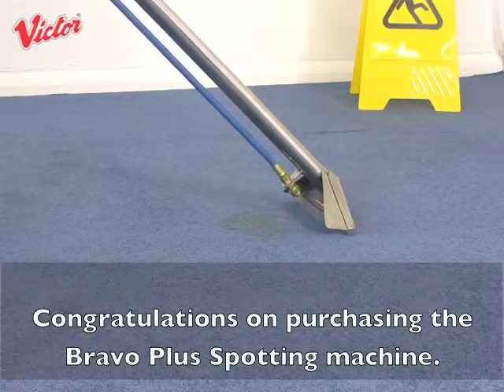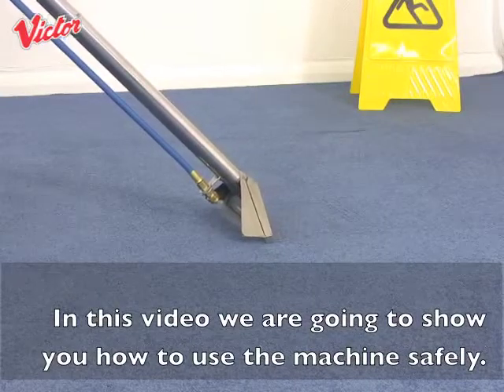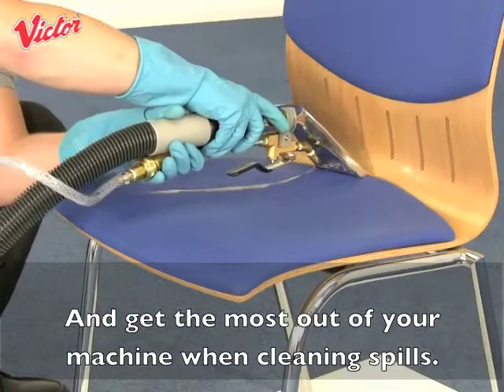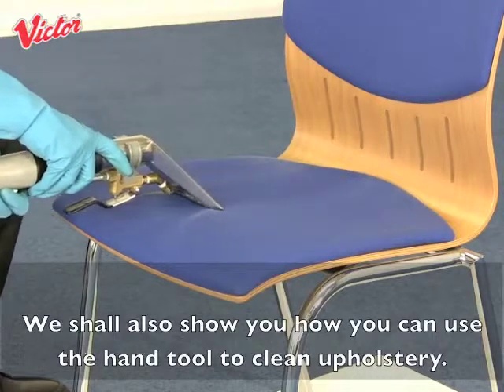Congratulations on purchasing the Bravo Plus spotting machine. In this video we are going to show you how to use the machine safely and get the most out of your machine when cleaning spills. We shall also show you how you can use the hand tool to clean upholstery.